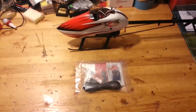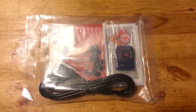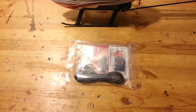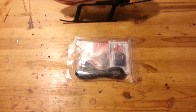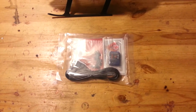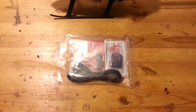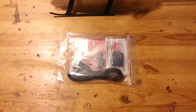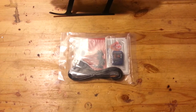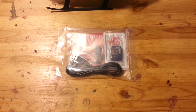I got my mini V-Bar today that's going to go in this Gaui X3 I have here. I wanted to give you guys a heads up — I ordered a V-Bar from eBay. I want you to be aware of this: it was a blue mini V-Bar. It came in a Mikado box, it was running version 5, and the disc that came with it was 5.2. The guy that sold it to me said it was brand new.